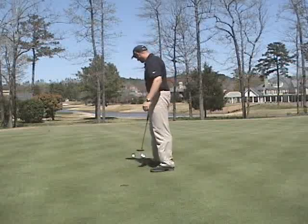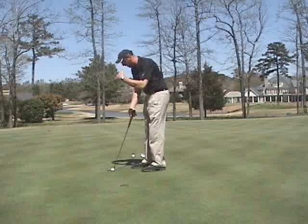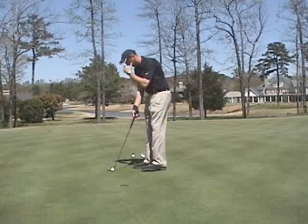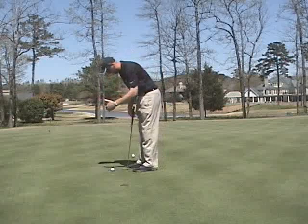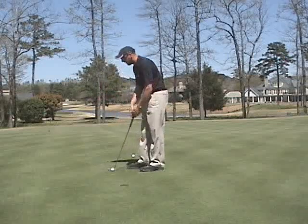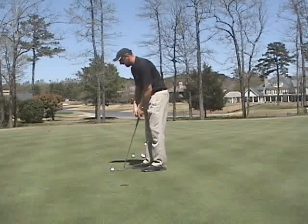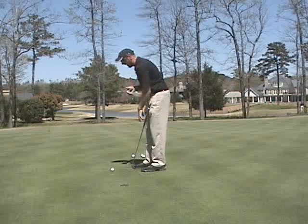From there, when we take our setup, we're going to stand a little bit taller and have our eyes over the ball to slightly inside the ball. You would not want to get too close and get your eyes outside. That gets your shoulders to go up and down. What we're really looking for is standing taller with a longer putter, getting our shoulders to rotate more around our spine.